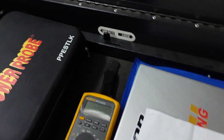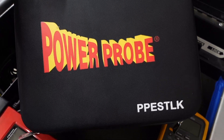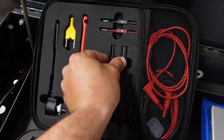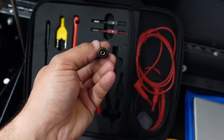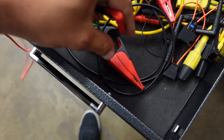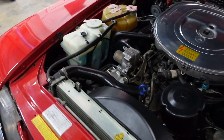For that I'm going to use a power probe kit — I'll put the link in the description along with everything else I use today. I'm going to use an adapter like this for the banana plugs, and a lead set with an alligator clip at the end.